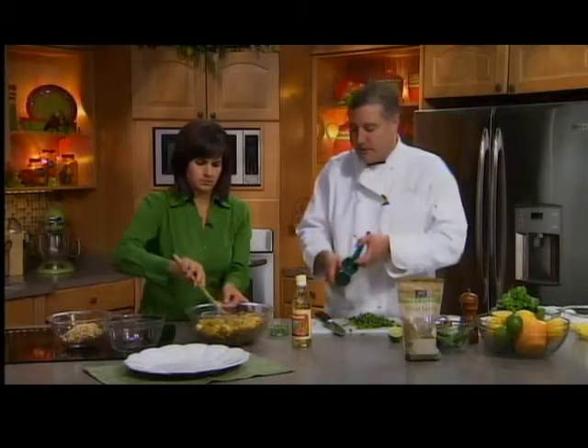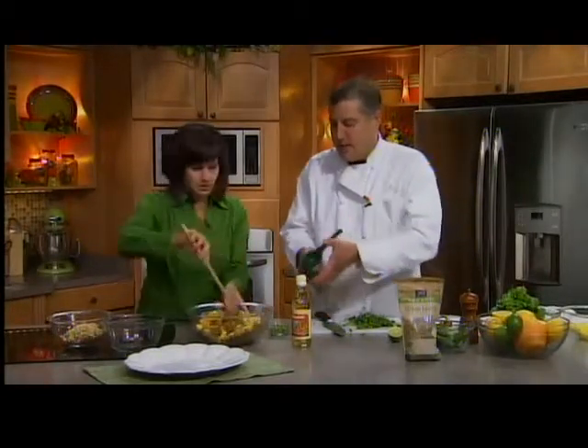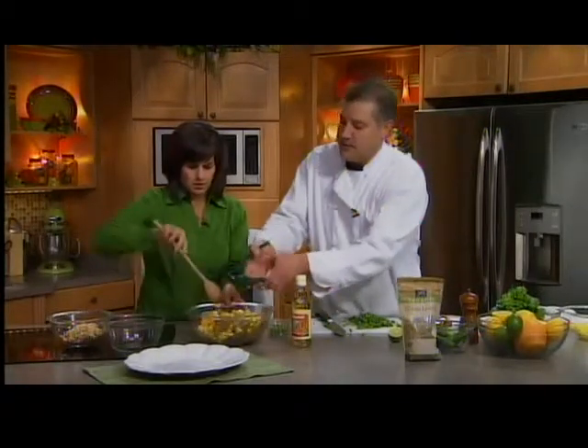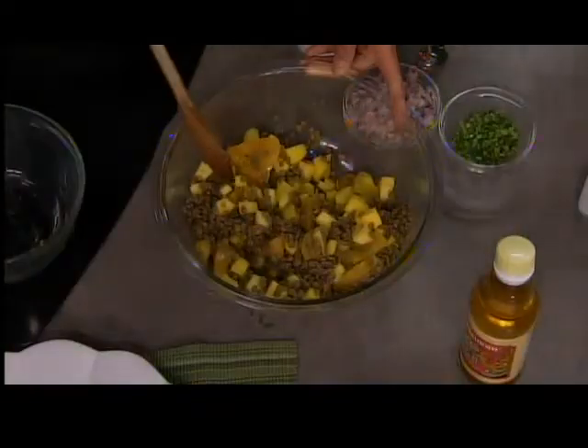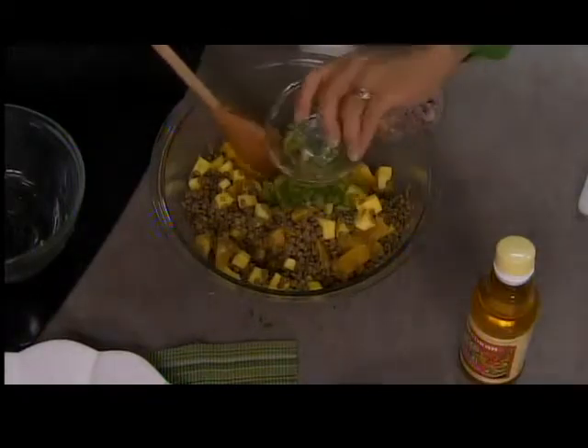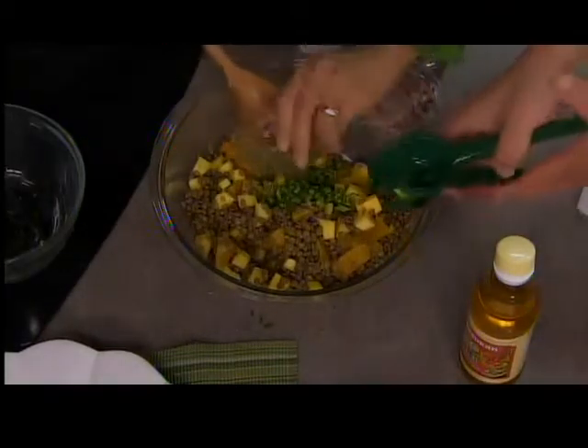Then we're going to add limes. Mango, lime, and something spicy — a little spicy pepper. Lime juice. So you get the sweet, the salty, and the citrus. It's really good. Right here we have two jalapeño peppers. I took the seeds out though, so that gets rid of some of the heat.